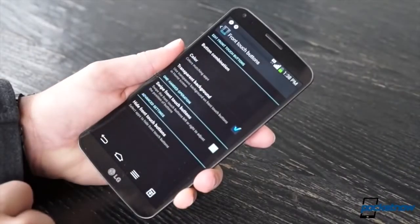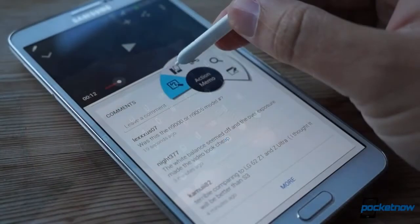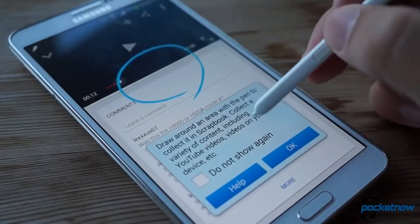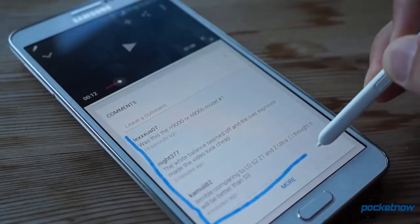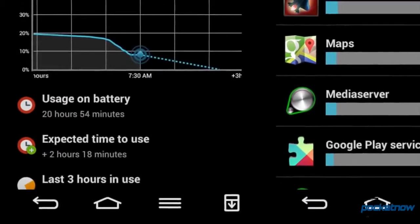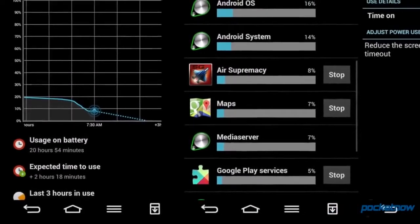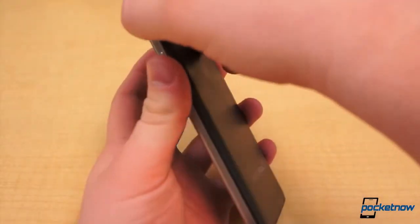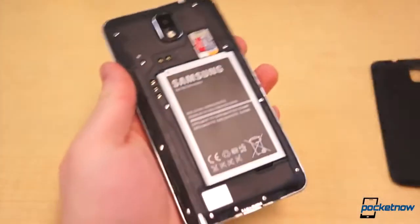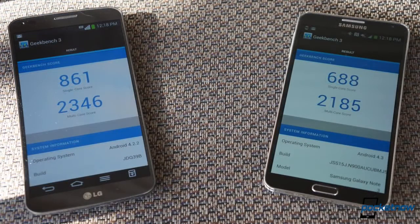But how long will each phone last while you're doing all this? Results will vary from person to person, but we're happy to report that the answer, in each case, is a long time. The G-Flex features probably the most impressive endurance we've ever encountered, routinely delivering six-plus hours of screen-on time per charge. But the Note 3 is no slouch either, and its battery is user-swappable for replacements in the field. Either way you go, you're gonna get a smartphone that you don't have to be afraid to use often.